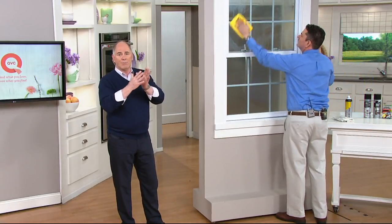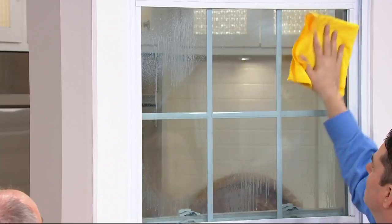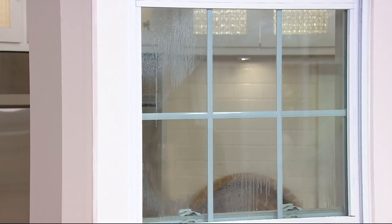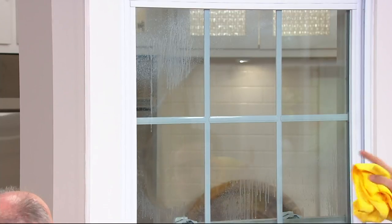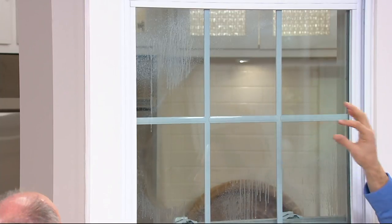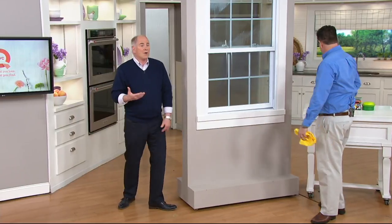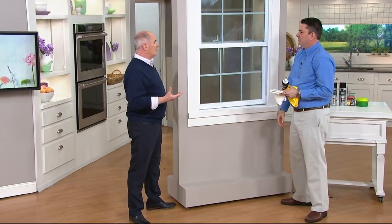It doesn't just clean — it buffs to a high gloss polish and leaves a protective film that makes water run off the glass, so soap scum doesn't build up again. We're doing this in real time, and it's so quick and easy. You could cut down your bathroom cleaning time by two-thirds easily. It repels hard water stains and soap scum from building up on the glass. I don't know of any other household cleaners here at QVC that have carnauba wax in them — that's what makes it so good.